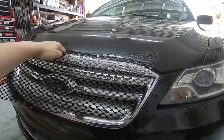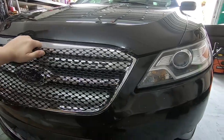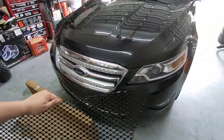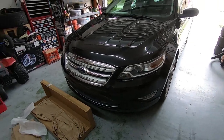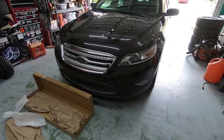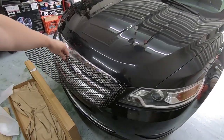I've got this aftermarket grill. We need to cut the whole stock grill up and then this one gets glued in. I'm gonna get you guys on a tripod with my other camera and we are going to get the front bumper off and get our new grill installed.